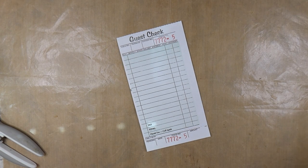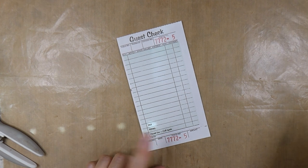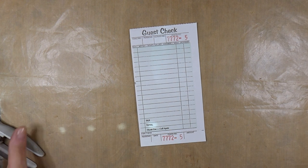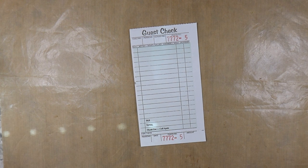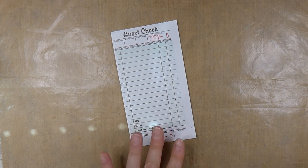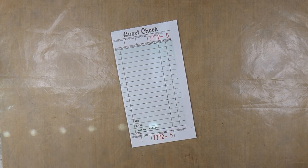Hello everybody, welcome back. Today I am going to carry on with the Hashtag 50 Stack Challenge. This challenge is created by Crafty Cat, who is here on YouTube. So if you're interested in jumping in, check out her channel because this is going to be 25 weeks. We're doing two altered guest checks per week, so you'll end up with a stack of 50.